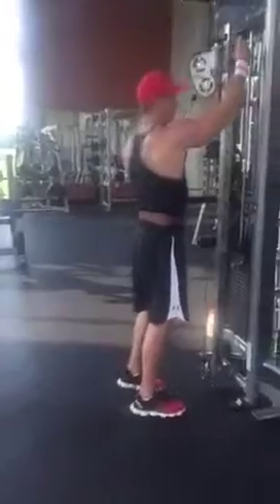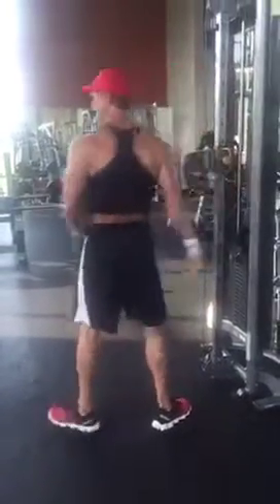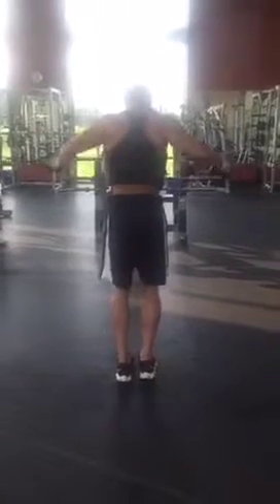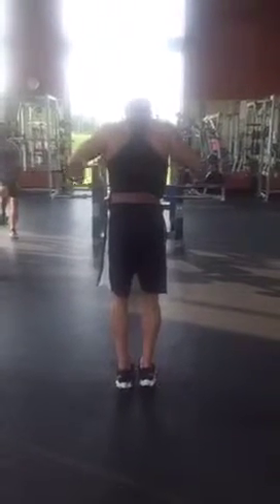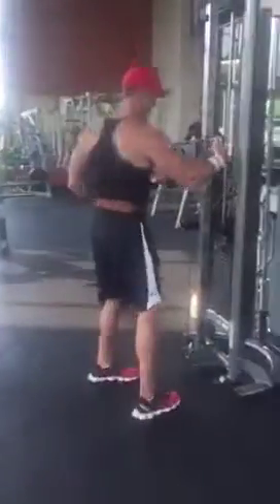Now we're going to drop this to the middle position. They say you don't train calves, James — I don't train them enough, I guess. But I bet I jump higher than you any given day of the week. So y'all come meet me at the gym. And now in the lower position.